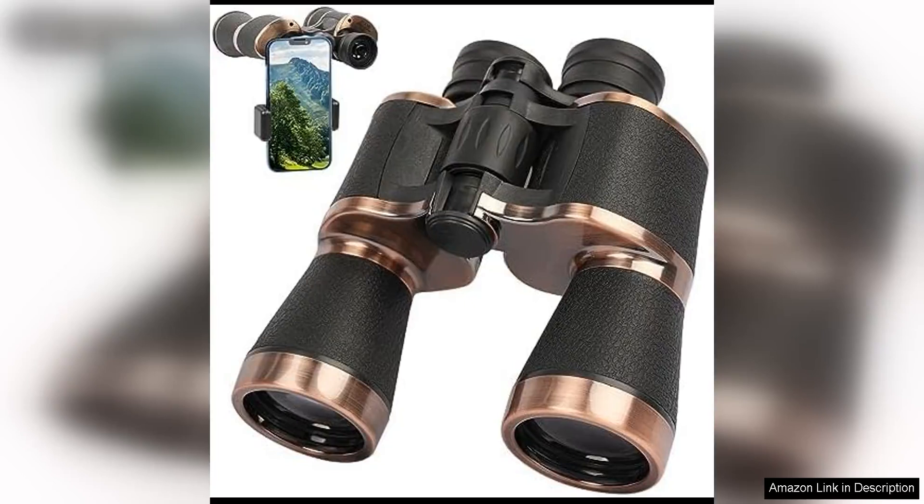Watching, hunting, camping, and sightseeing. These 20x50 binoculars are a fantastic choice for any outdoor enthusiast looking to enhance their viewing experience.